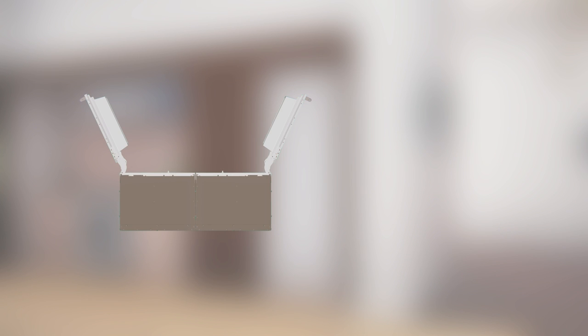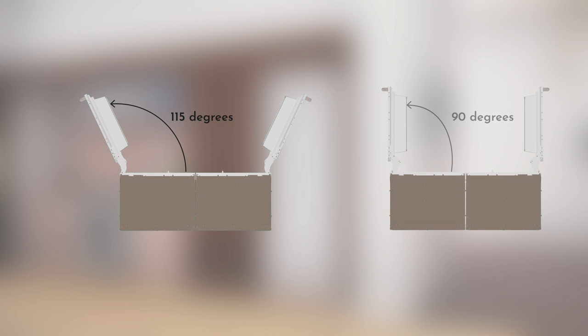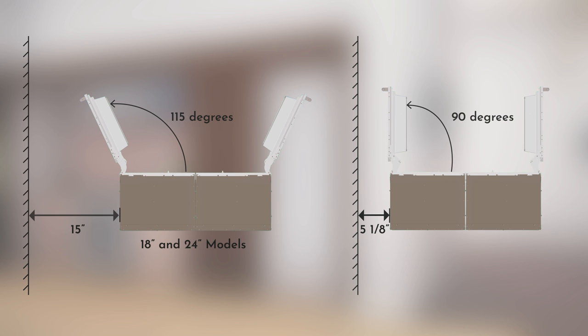The door swing is set to 115 degrees by default. However, you can adjust it to 90 degrees using the hinge limiter pin if clearance to an adjacent wall or cabinets is restricted. For a 90-degree swing, allow 5⅛ inches clearance to a wall. When installed in a corner for a full 115-degree swing, allow 15-inch clearance on 18- and 24-inch models, and 16 and 9/16-inch clearance on 30-inch models. This applies to both dual integrated and retrofit installations.